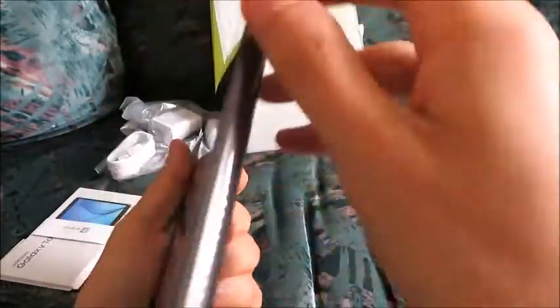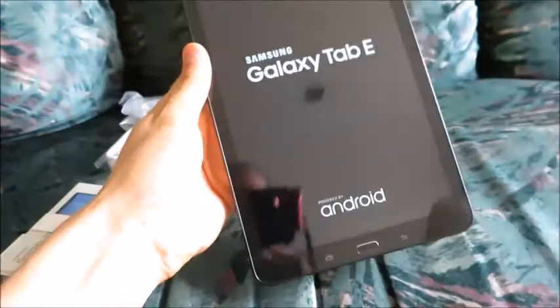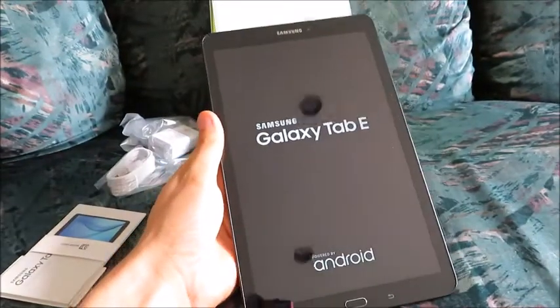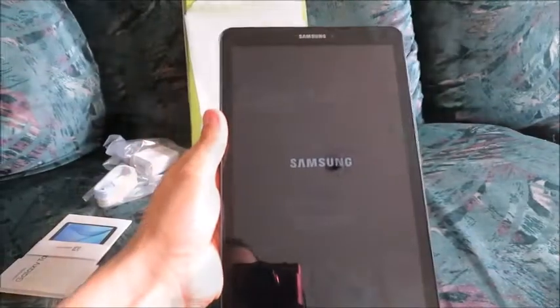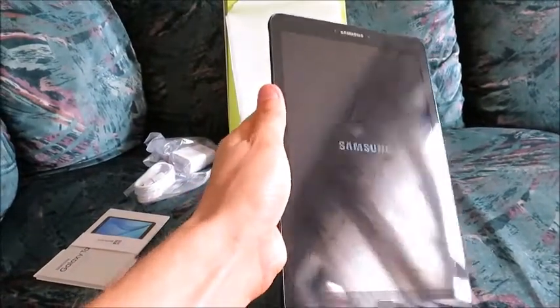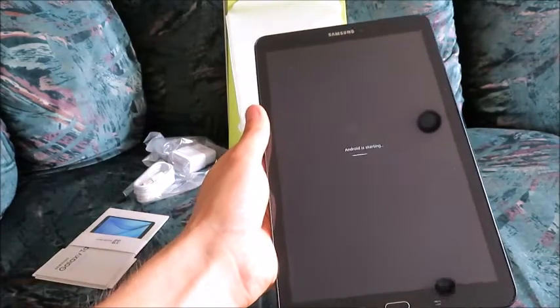We're going to turn it on — let's see if we can power the device on. There it is. Samsung Galaxy Tab E, powered by Android. I think we're just waiting. Sorry about the reflection there — that's what you're seeing. Quite a reflection. Android is starting.